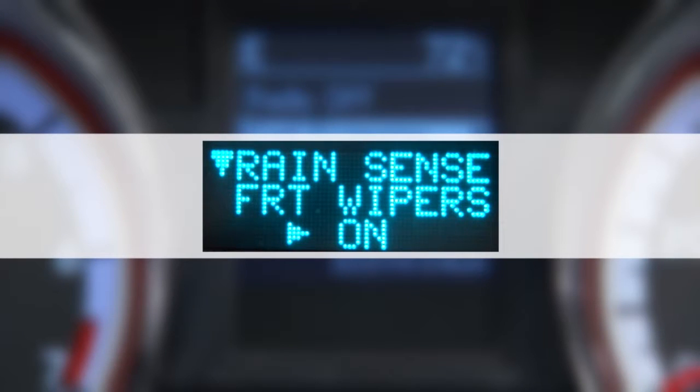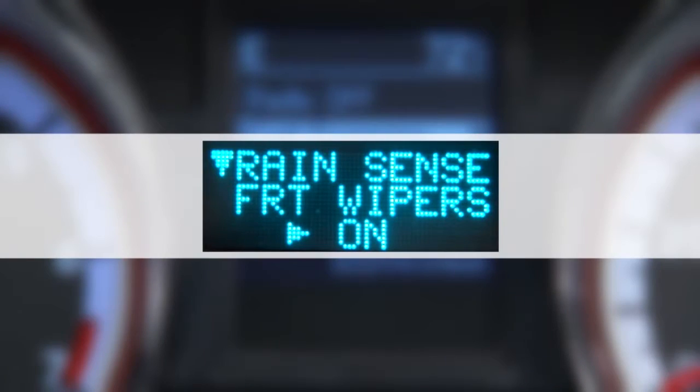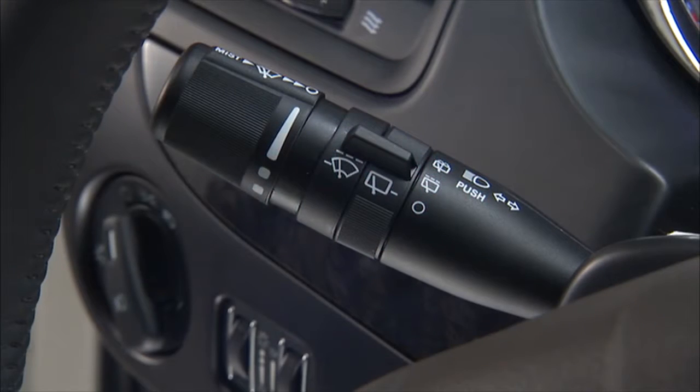If your vehicle is equipped with rain sensing wipers, this feature senses moisture on the windshield and automatically activates the wipers for you. You can activate the system through your instrument cluster display. The sensitivity of the system is adjustable from the multifunction lever. Wiper delay position 1 is the least sensitive and wiper delay position 5 is the most sensitive.